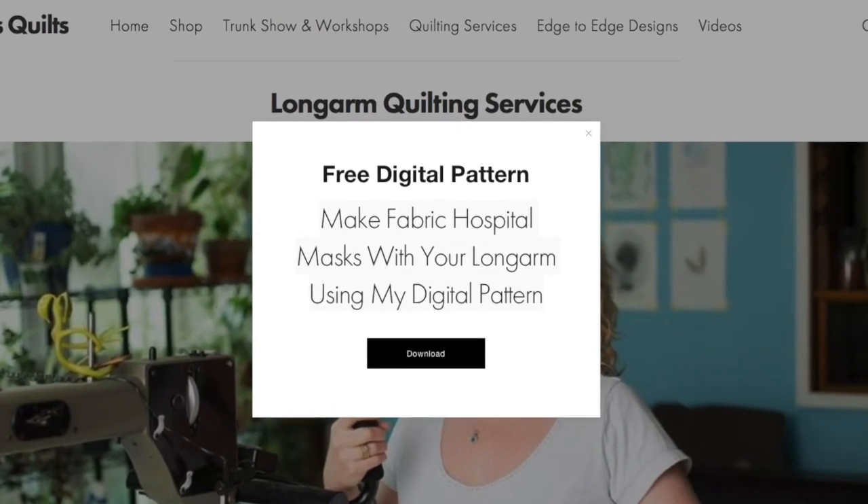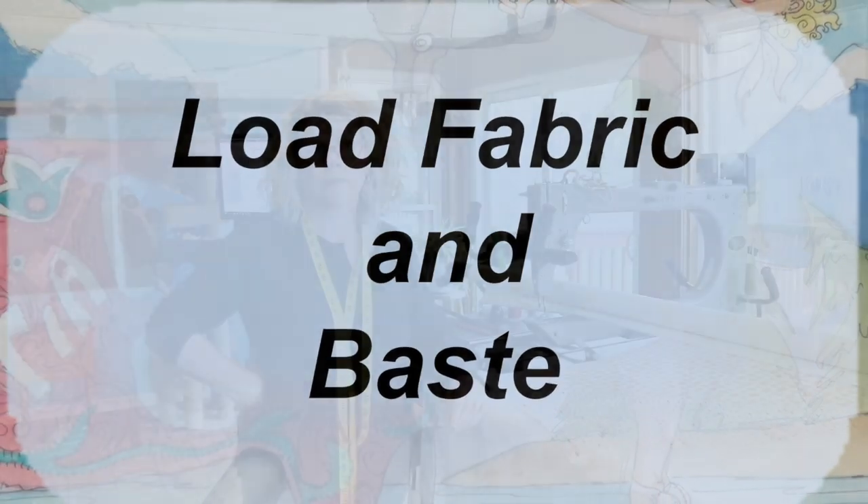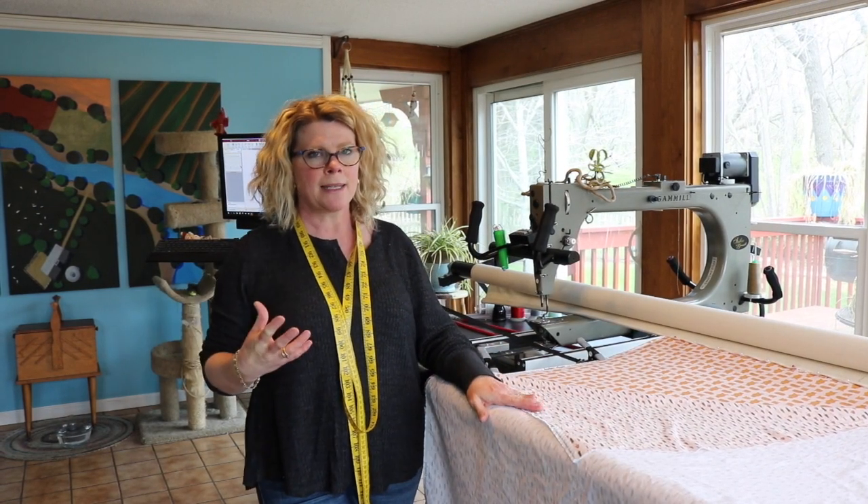So I trotted upstairs to my trusty Gammill and I designed a pattern to quilt out with CS7 software. My friend Christina Perigo digitized it so it can sew with any computerized quilting system that you have. You can download that on my website. I wanted to show you how to load up your fabric — it's a little bit different than loading a quilt, but it's super easy.